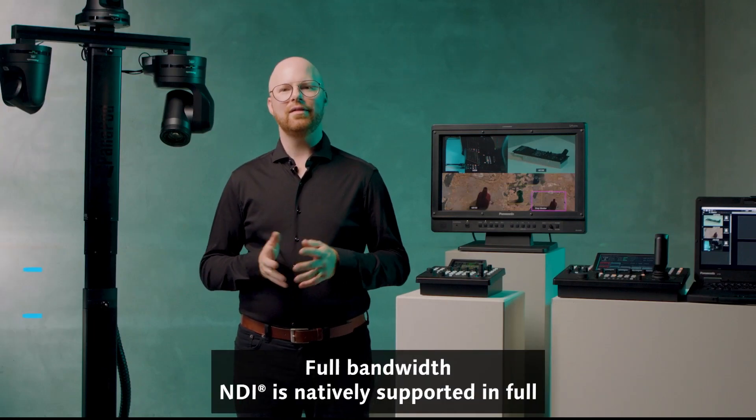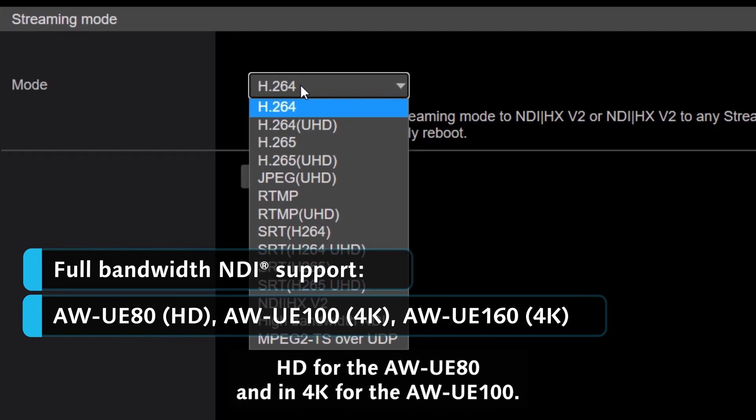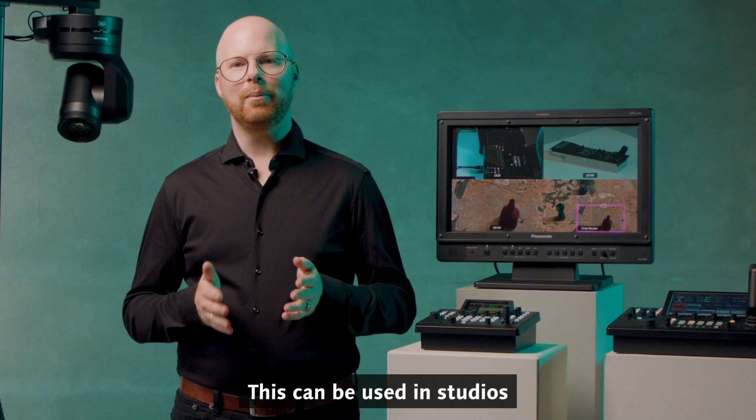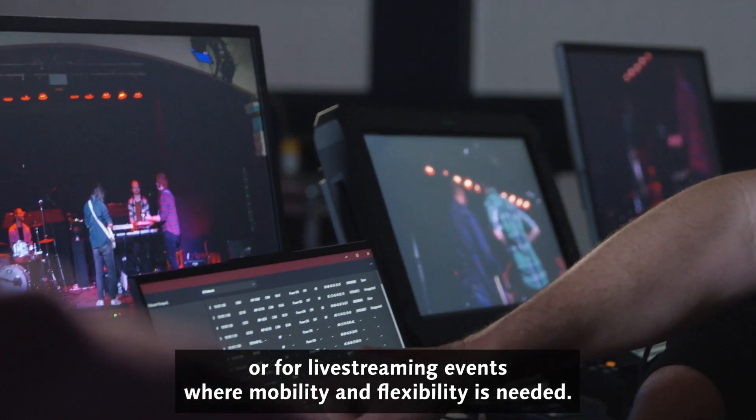Full bandwidth NDI is natively supported in Full HD for the UE80 and in 4K for the UE100. This allows for even better video quality and lower latency. This can be used in studios or for live streaming events where mobility and flexibility is needed.